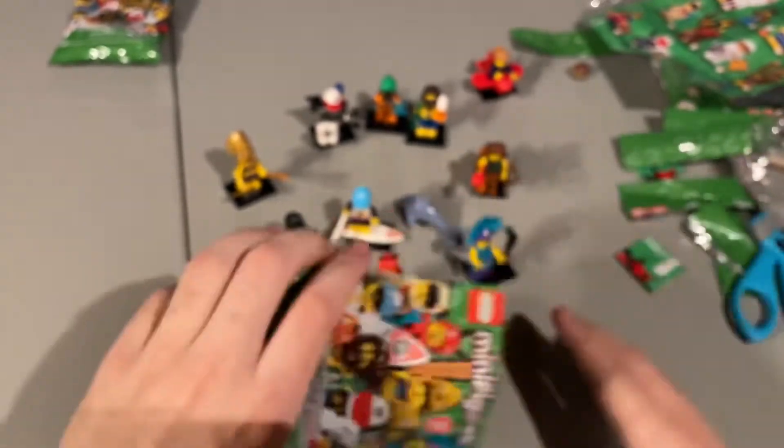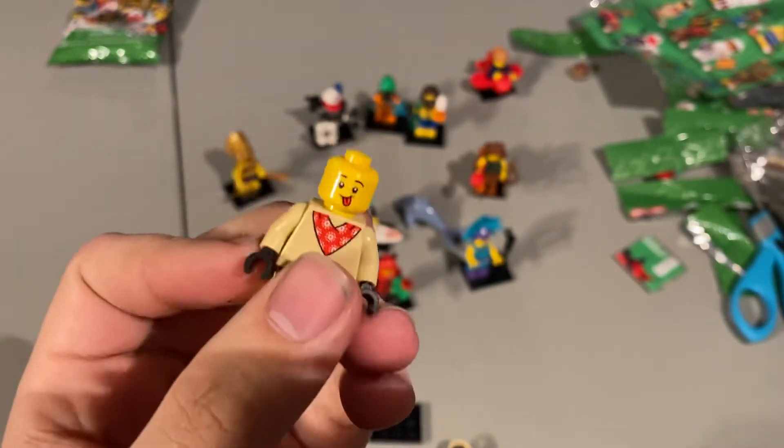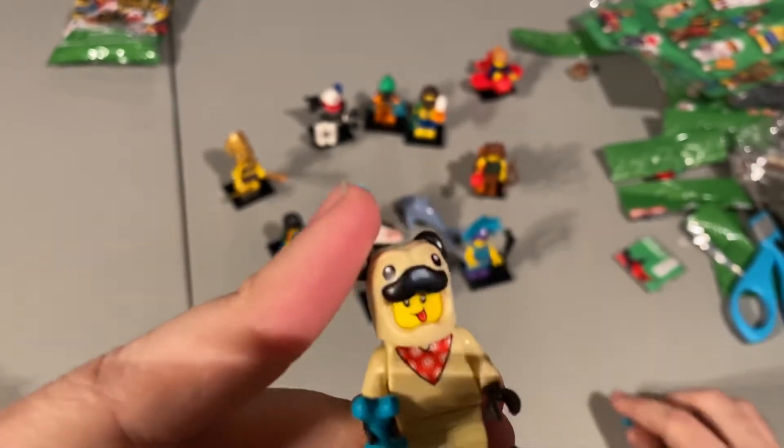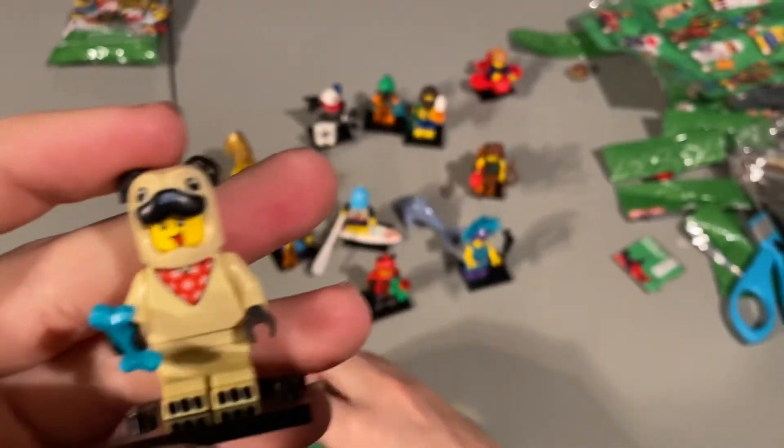I think I need Pug Boy, and this is Pug Boy. He was kind of the only one I was questioning. He has a double-sided face — happy, and then dog-like with tongue out. This is one of my favorites — I love anything that has to do with animals: the pigs, the giraffe, the dog. I hope they continue to do these. He comes with a little blue bone — I just felt for the bone, easiest for me. That is the Pug Boy.